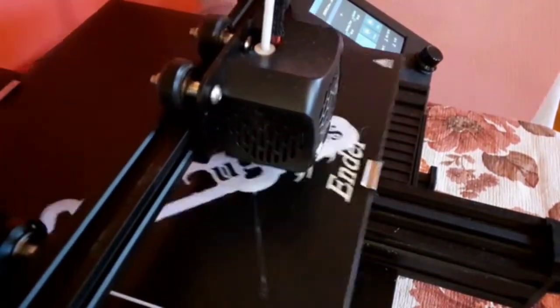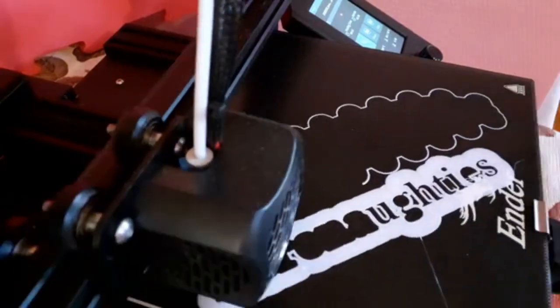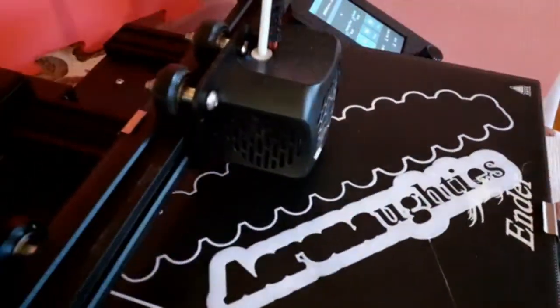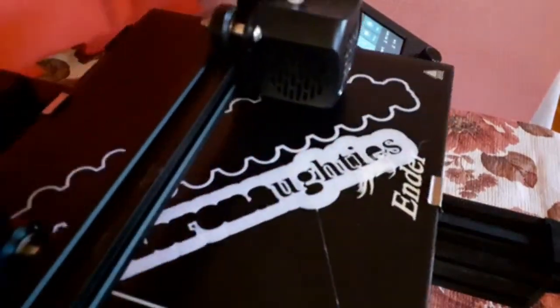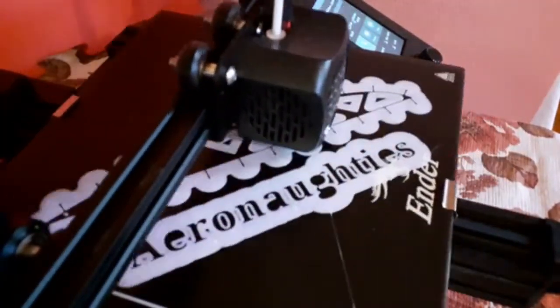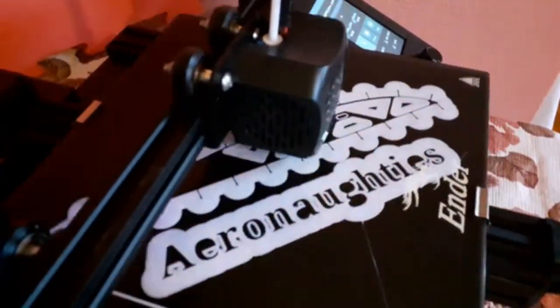Now I knew about 3D printers, but I've been struggling with how to build different models for what I'm trying to do, and how to make modifications and things. I just thought I'll have a look at 3D printing. Anyway, I bought this 3D printer, and I've got to say I was blown away by it.